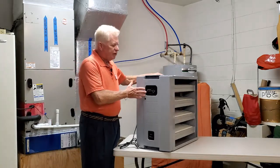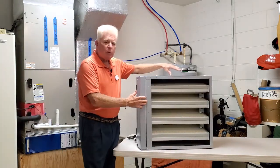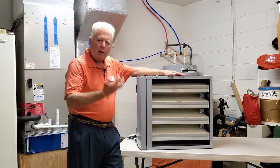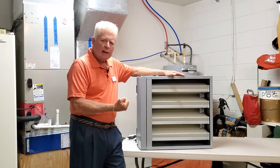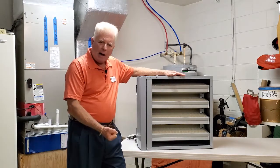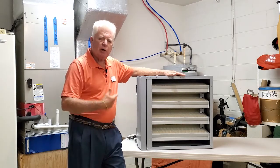The Super V unit has 211 square feet of filter media that picks up, grabs, and holds that bacteria, those various diseases, the pollen, and keeps them from circulating in your home.